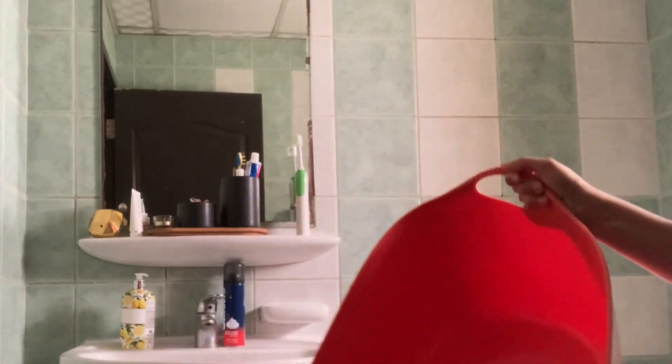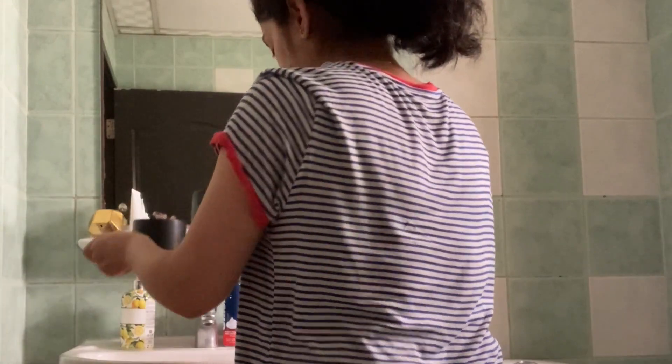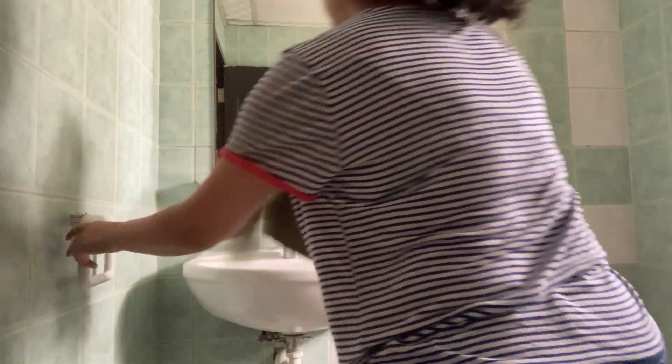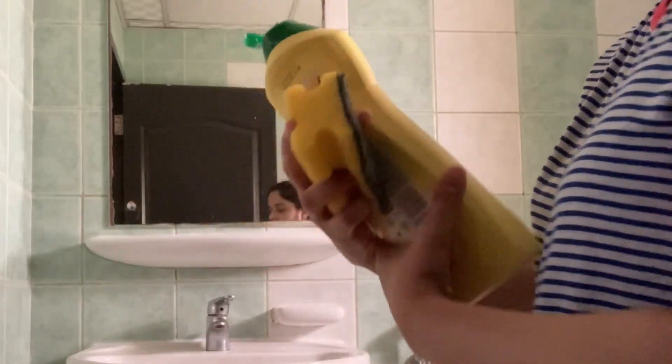Let's start with clearing up all the surfaces. Put everything inside a laundry basket and keep it out of the washroom so that you get all the countertops and the floor area clear to be cleaned.